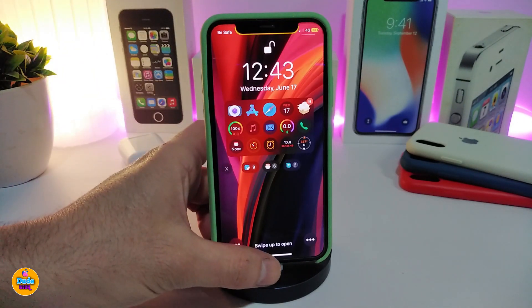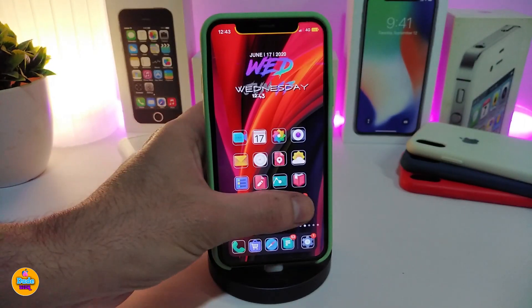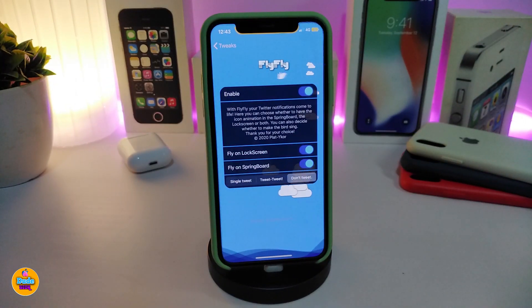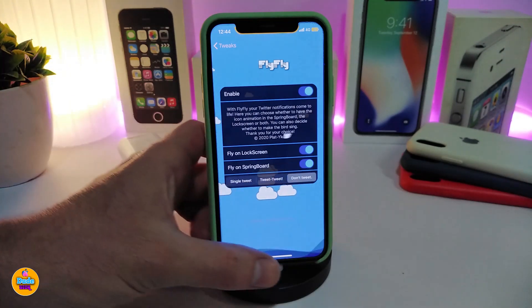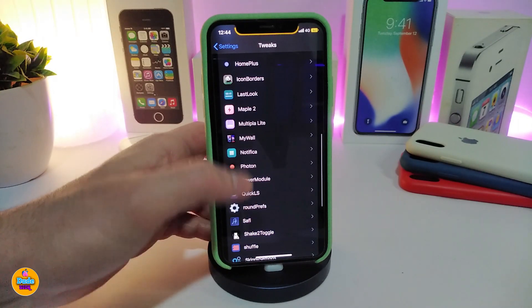That's the animation I was telling you about. You can also switch on FlyFly on the springboard, which is what I'm using right now. You also have options for a single tweet animation or a double tweet animation when you receive a notification, or you can choose 'don't tweet' — it's up to you. It's a nice and beautiful tweak, especially with the animation. This one is called FlyFly.